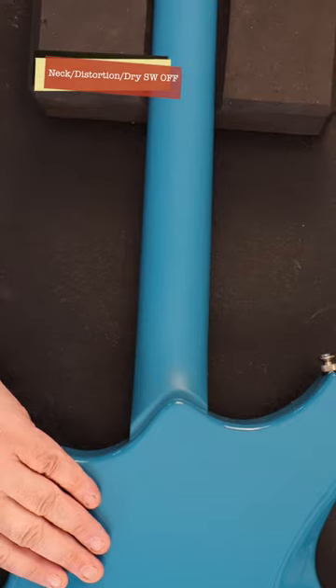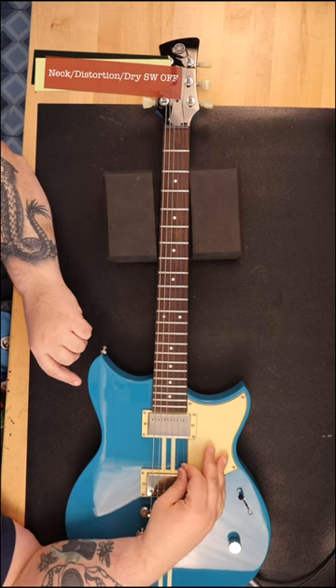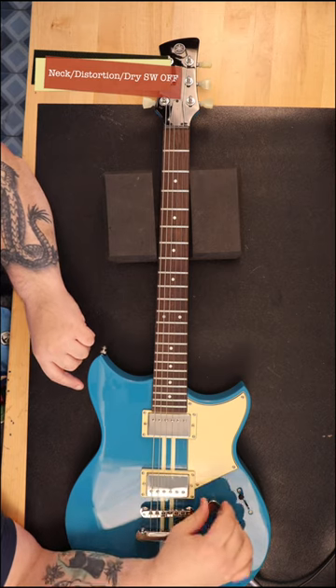The string height and intonation were also set perfectly. What you notice right away is how smooth the neck is — it's a satin finish and not glossy like the rest of the guitar.